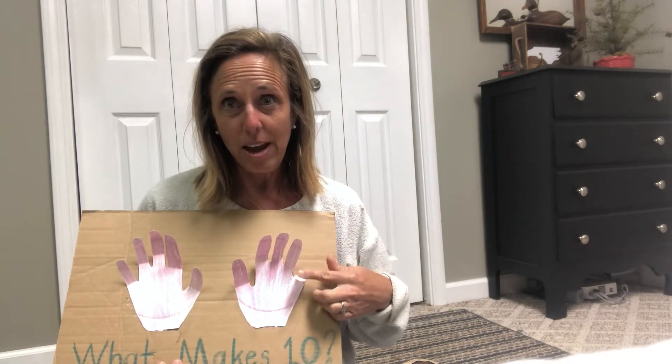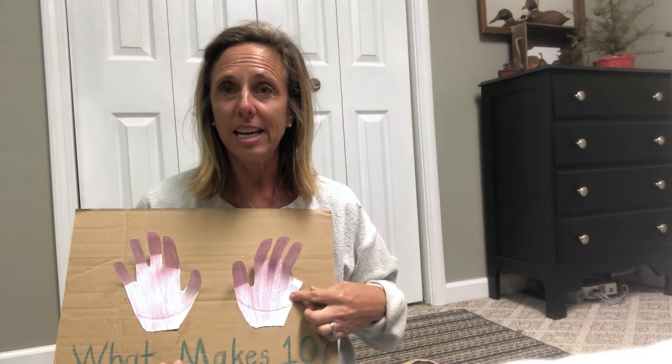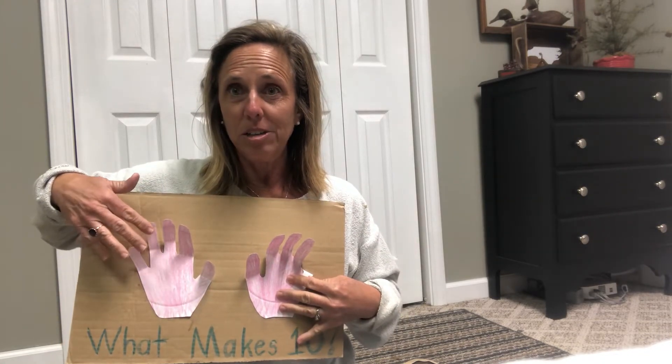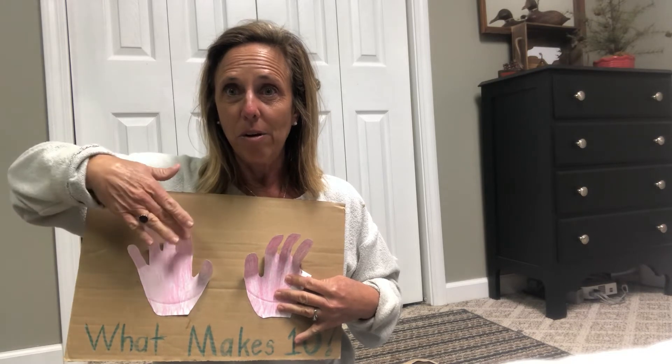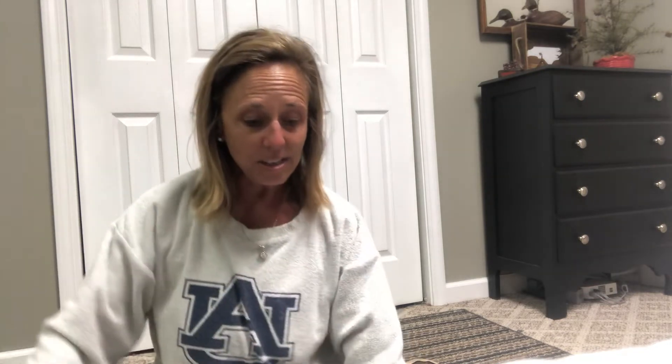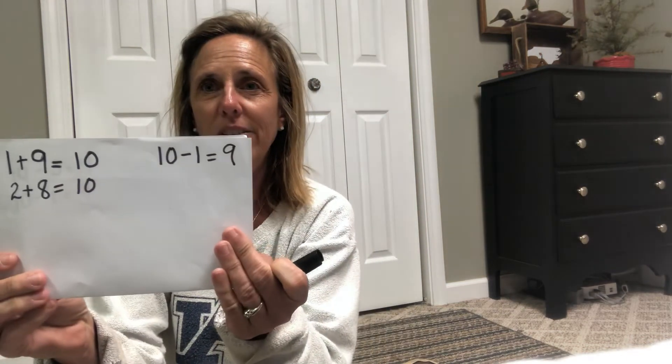Now you really could, if you wanted, use this for subtraction. If you start with ten, your first number to take away would be one. So ten minus one equals how many? One, two, three, four, five, six, seven, eight, nine. So you could write that on your paper — it would look like this: ten minus one equals nine. And you would write it over here just like that.